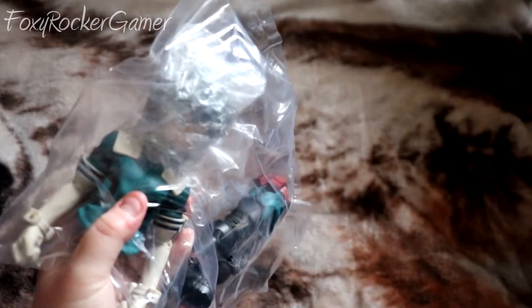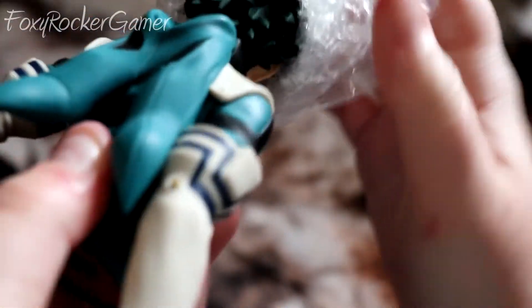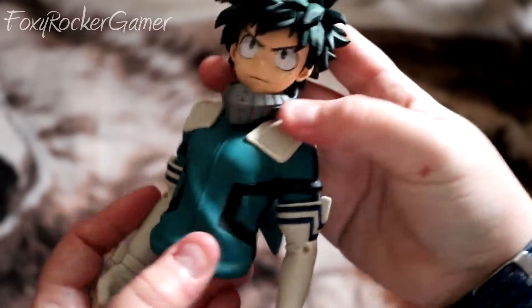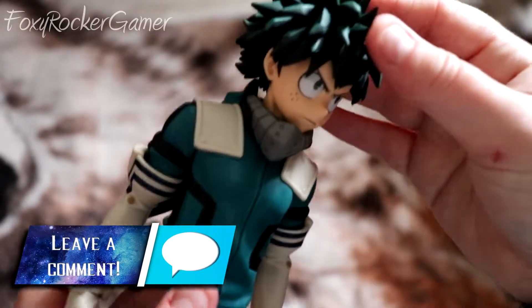I thought there was condensation in the bag where his face was. He's even got his hood. Now these top half — I absolutely love the fact that they've included all these masks and everything. It looks so good and it's so well made. I absolutely love the Banpresto Grandista models because they're so affordable and so well made. I highly recommend this brand.